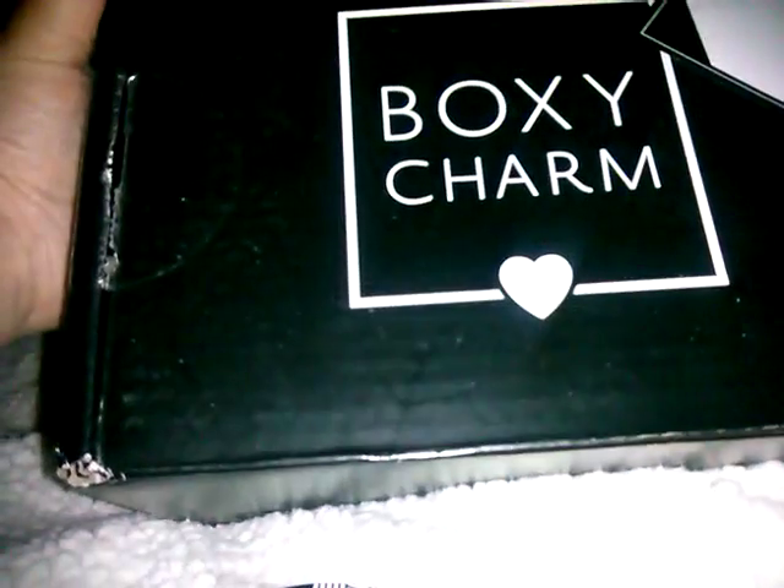The total value of that BoxyCharm box, paying $21, was $149.99 — that's almost six times the value.